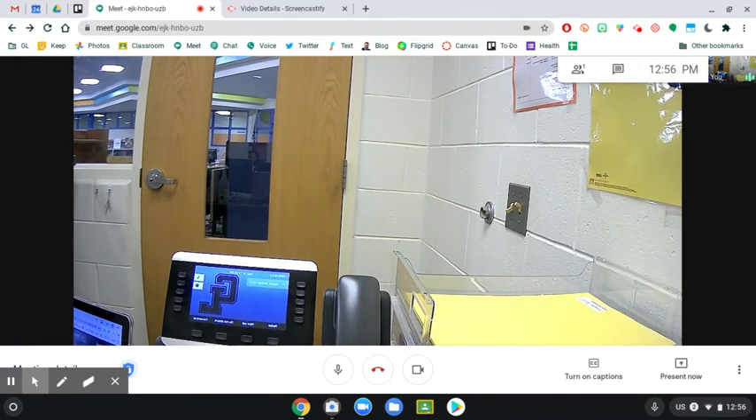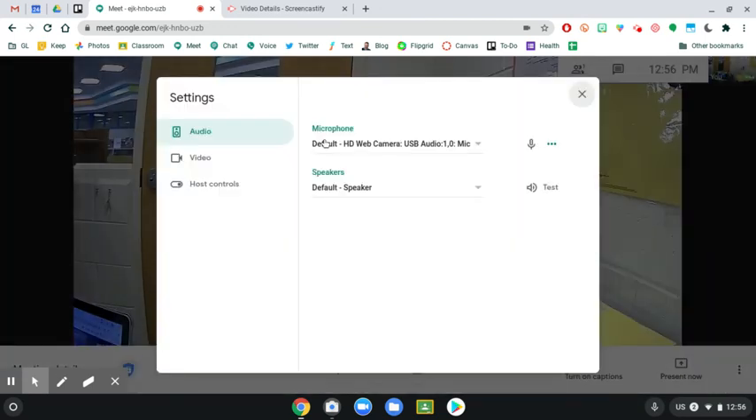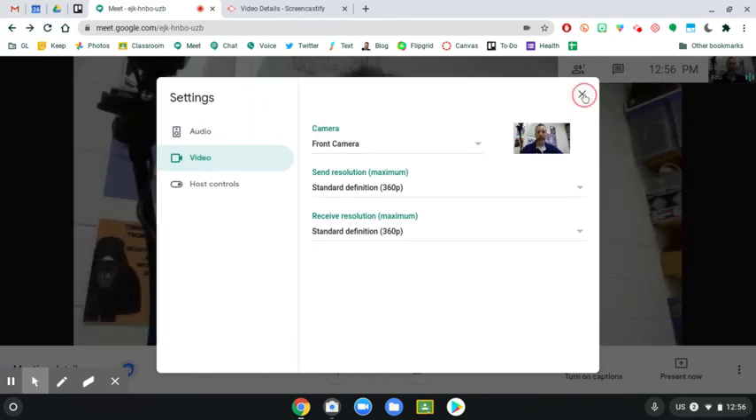That's all you need to do to flip it back. When you're ready to go back to your meeting and show your face again, click those three dots right down here in the bottom, click on settings, go back to your video, and you're just going to change your camera again back to your front camera. And then you're back carrying on your meeting.